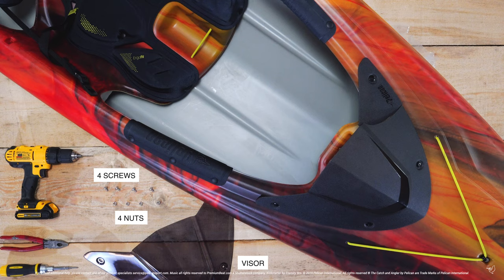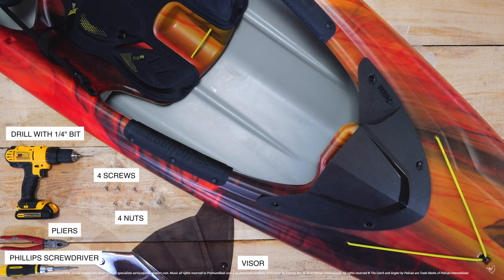To complete this installation you will need the following tools: a pair of pliers or vice grips, a drill, a Phillips screwdriver, and a one-quarter inch drill bit.